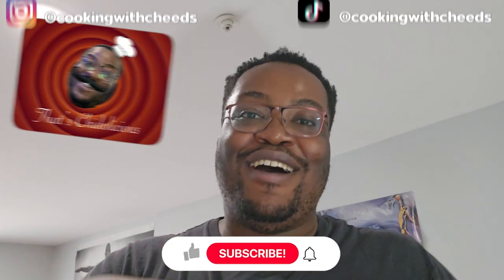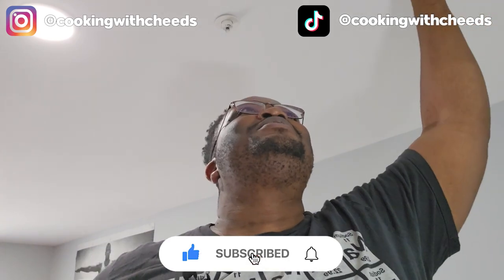That, ladies and gentlemen, is most definitely cheeselicious. Make sure you like, comment, and subscribe — we're going to a thousand. Until next time, YouTube, peace.